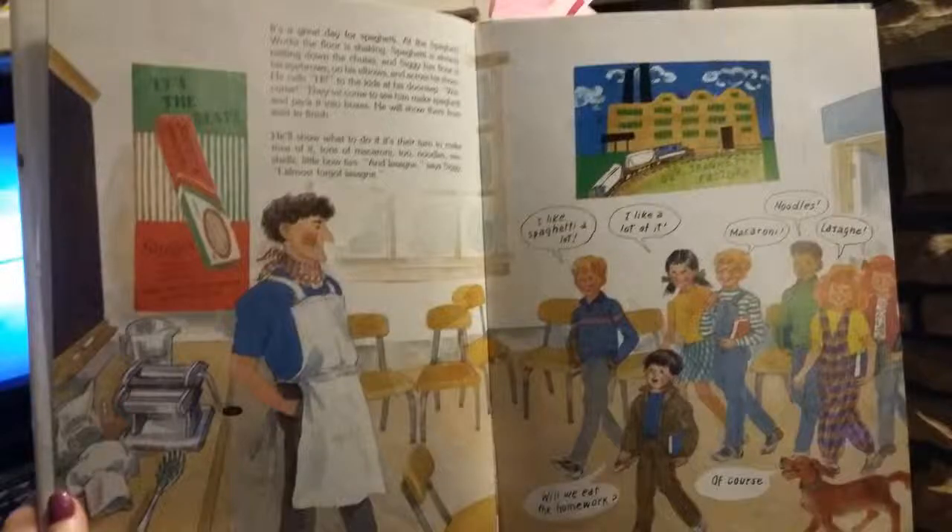It's a great day for spaghetti at the Spaghetti Works. The floor is shaking. Spaghetti is already rattling down the chutes, and Siggy has flour in his eyebrows, on his elbows, and across his shoes. He calls hi to the kids at his doorstep. Welcome! They've come to see him make spaghetti and pack it into boxes.